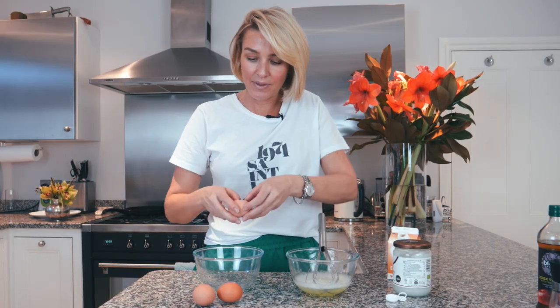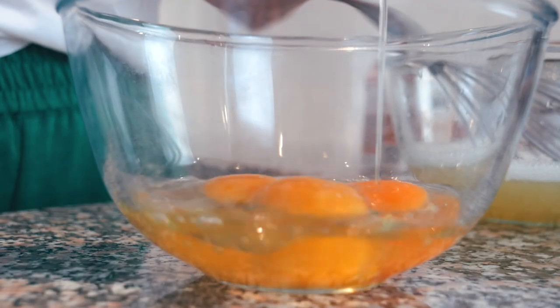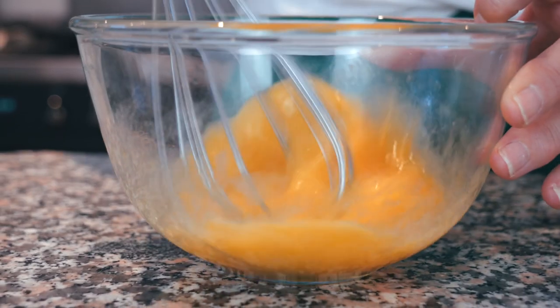So this is the one with the egg yolks in — I'm just doing three eggs, which is probably one, maybe two egg yolk wraps. Right, wish me luck. Let's cook them.